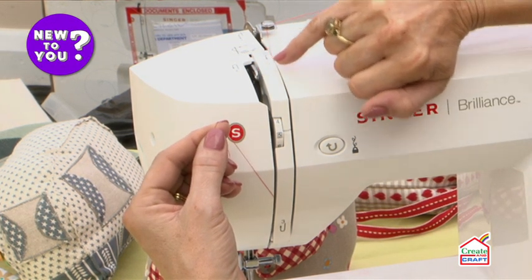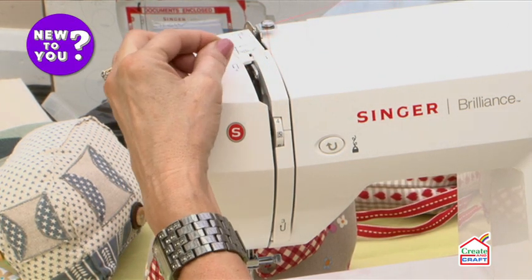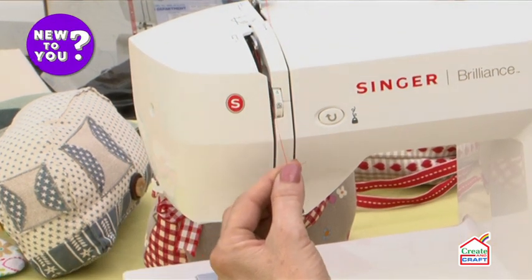This is called the take-up lever. On one end you'll have a hook or an eye, the other end will lead down to the needle, and you need to thread your thread through the eye of that take-up lever and then come back down again.